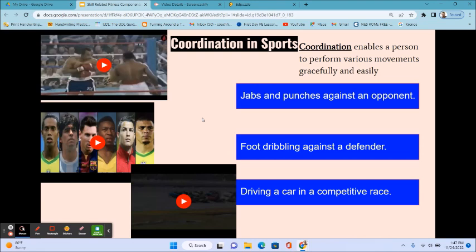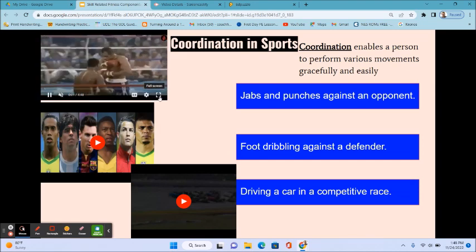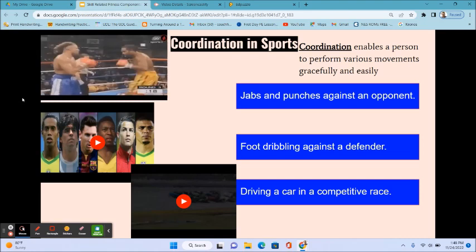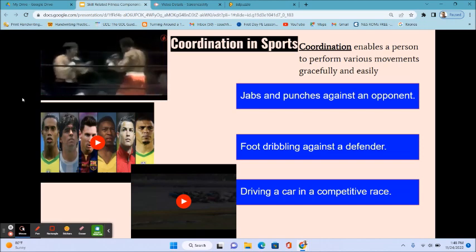Jabs and punches against an opponent in boxing can also be an example of coordination. Let's look at these video examples starting with boxing. As you can see, throwing jabs and punches and knocking out your opponent are movements that can also be an example of coordination.